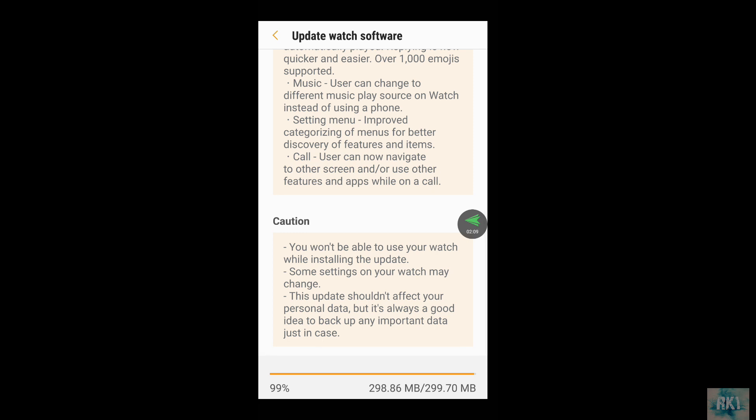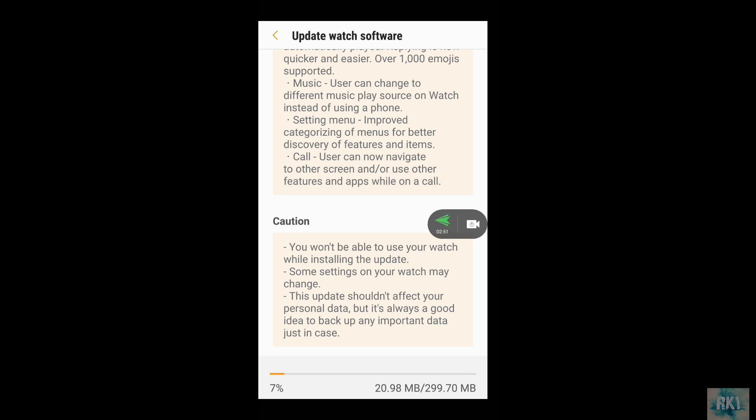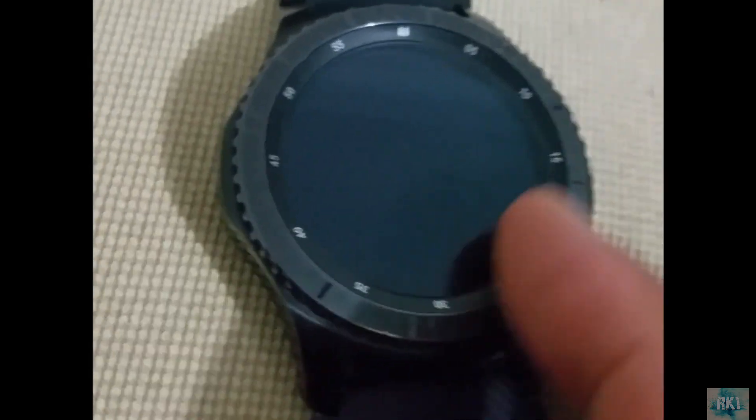The download is almost finished at 298 MB. In Australia internet is pretty slow, so I'm using Wi-Fi. And there we go — the software is downloaded. It looks like it's transferring the software to my watch right now, so I'll pause the video to save time.